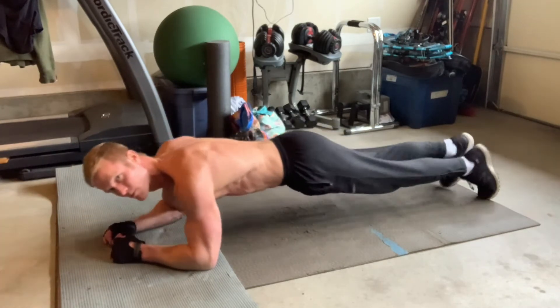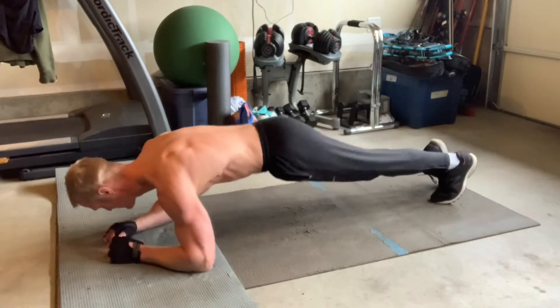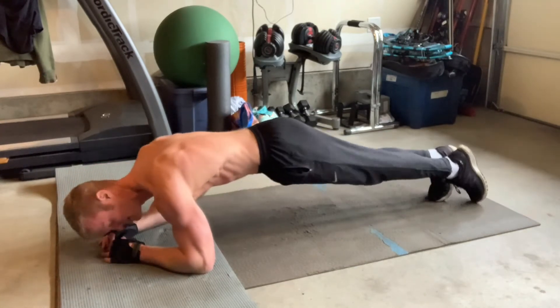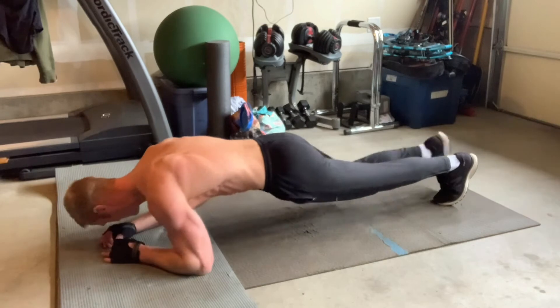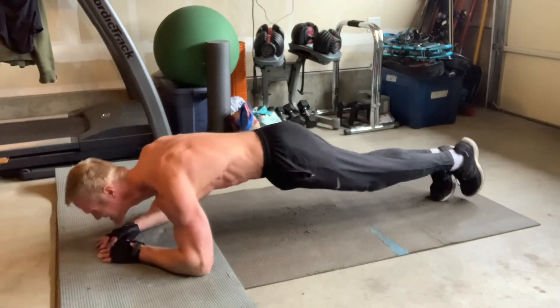The second move is plank knee to elbows. Get in a plank position with your forearms on the ground, keep your body off the ground using your core, and then raise the knee to the elbow one side at a time. You can do ten to twenty reps — that's a great set.